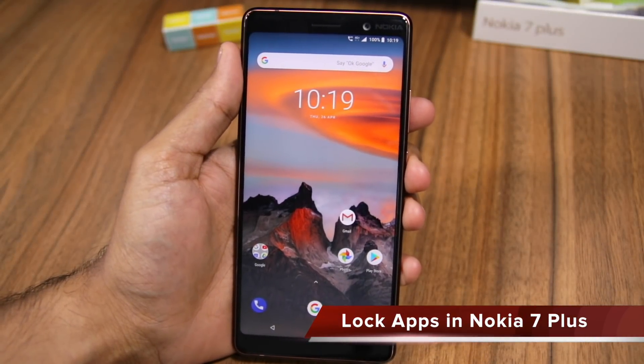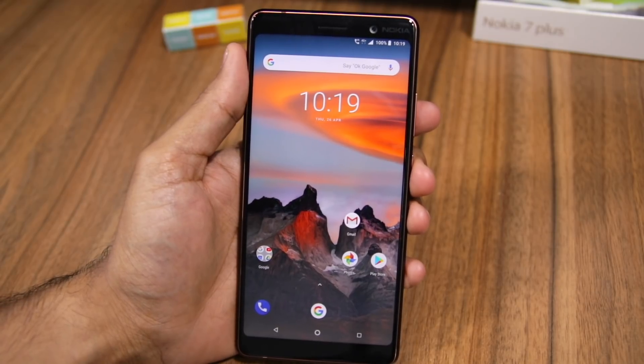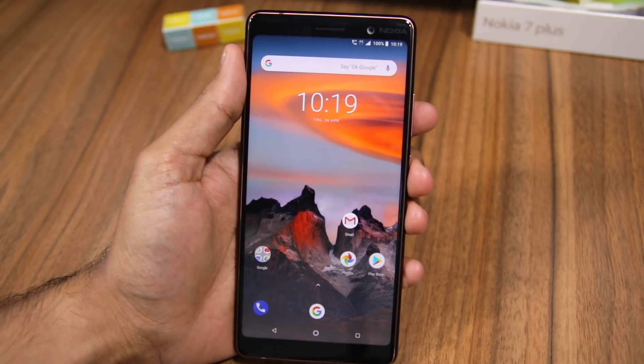Namaste guys, Rajesh here from Namaste Tech. In this video, I'm going to show you how you can lock applications on your Nokia 7 Plus using the fingerprint scanner.